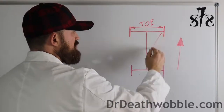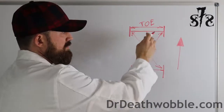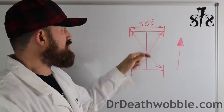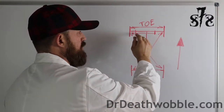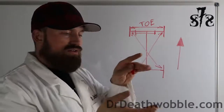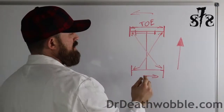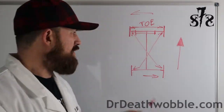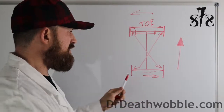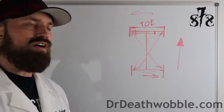We're also going to measure the vehicle crossways on the alignment rack to make sure it's square. If we had a track bar that goes from the frame to the axle and one side was measured too short, it's going to tilt the whole vehicle and kick it to one side — and it's going to dog track down the road. With adjustable track bars, we can shorten or lengthen them, move the axle to square everything up, and have a much better driving Jeep.